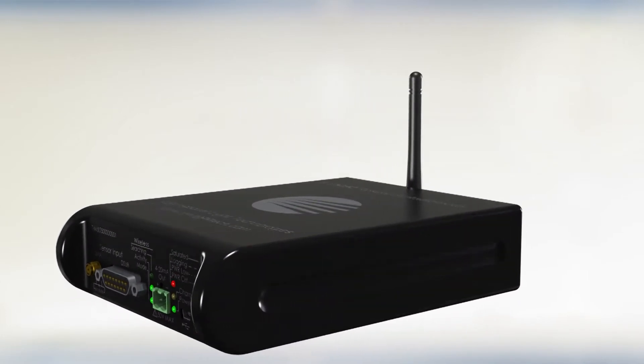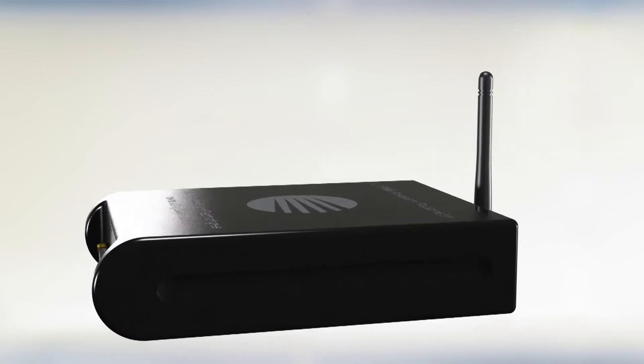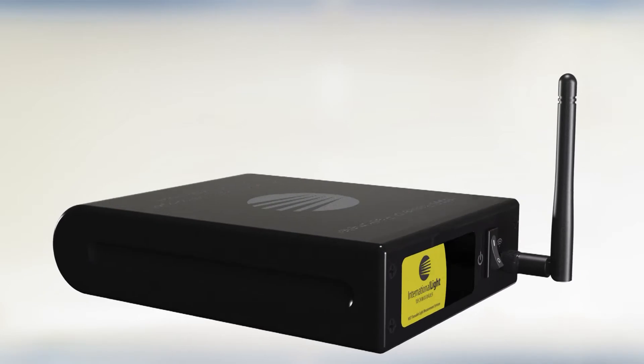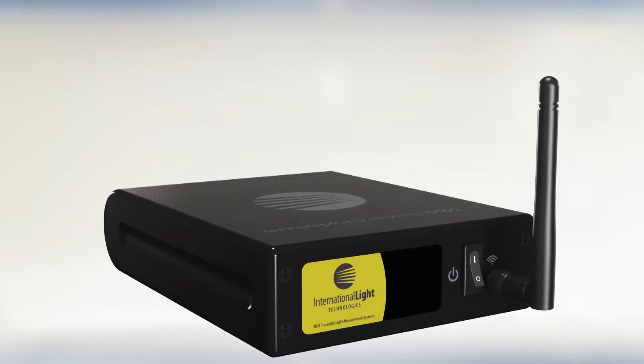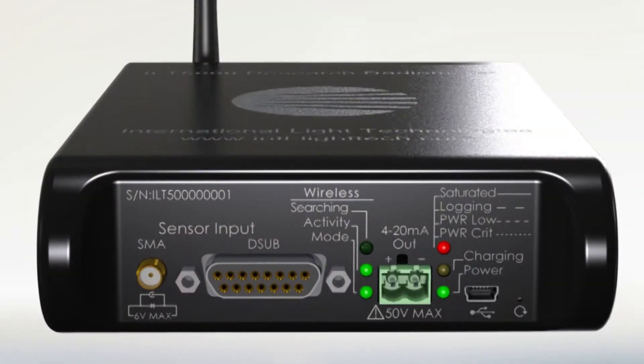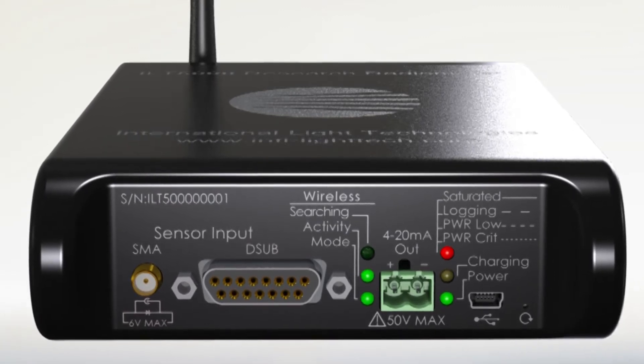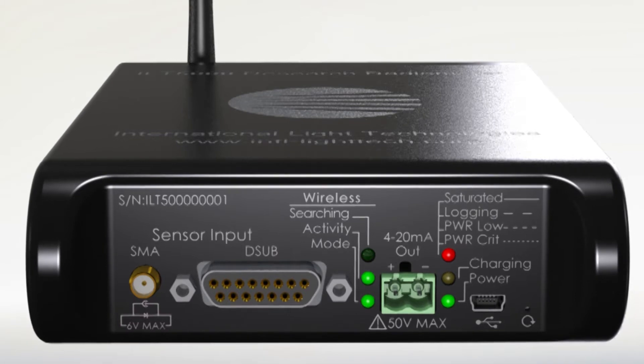collect accurate data over the broadest range of light intensities possible. The new ILT5000 optometer is packaged in a rugged aluminum housing. On the front panel, starting from the left, are two input ports. The first is a mini SMA connector that can also be coupled with a BNC adapter to allow connection of